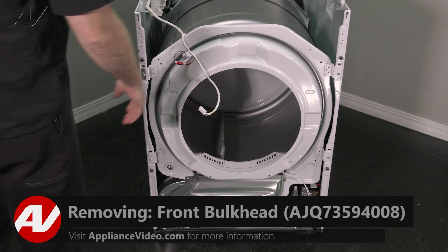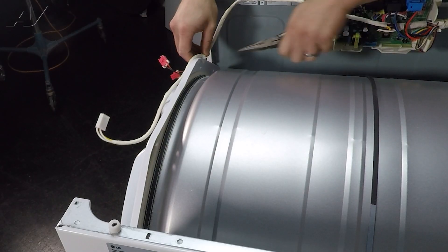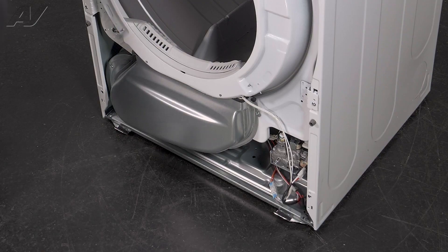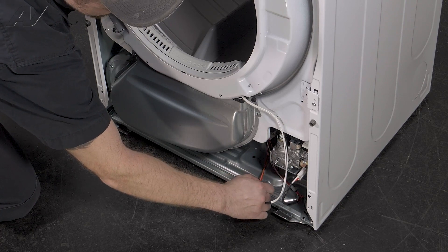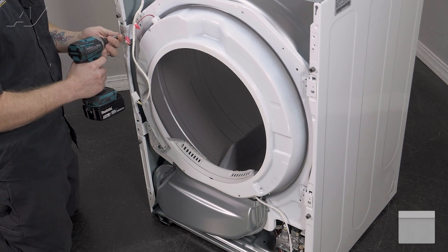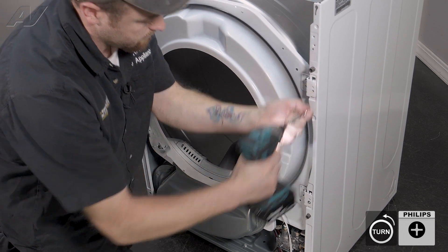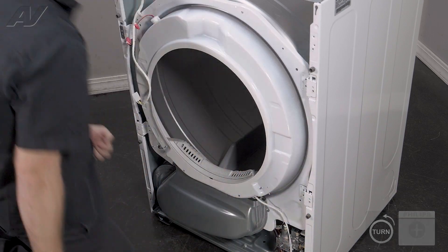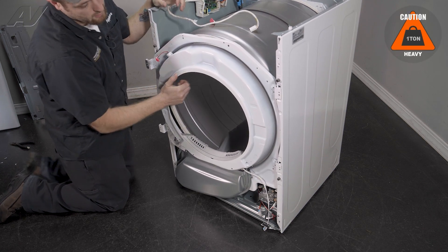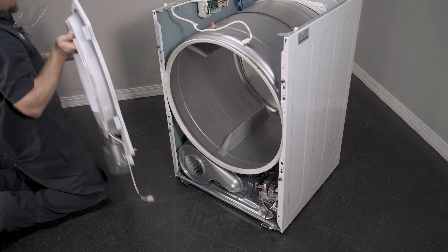Next, we can remove the front bulkhead with a couple of easy steps. First, we'll disconnect your LED bulb harness. Next, we'll have to remove this strain reliever — move it to the side where you can pinch it with pliers and pull up. On the very bottom here, we have one more wiring harness — just pinch and separate. Now, you'll have to remove these Phillips screws on the front. To remove the actual bulkhead, we will have to lift up and slide out. Do the same on the other side: lift up, slide out, and set it to the side.